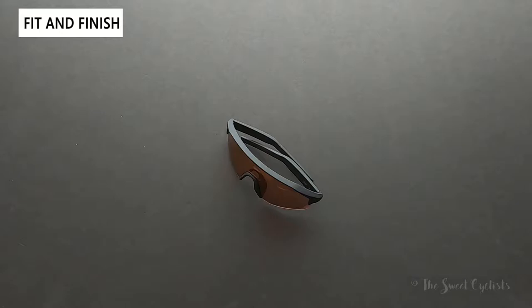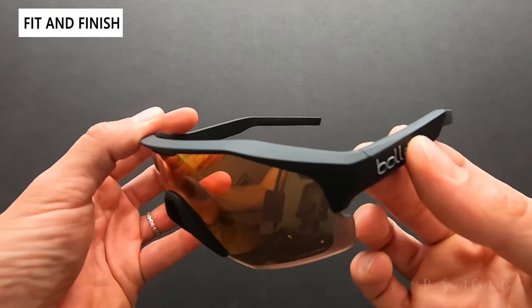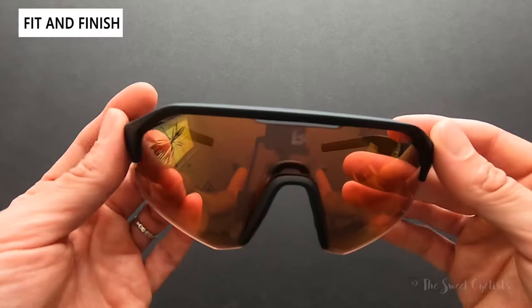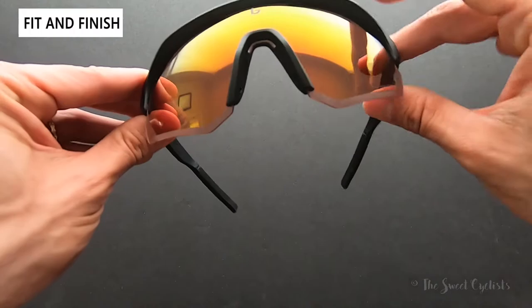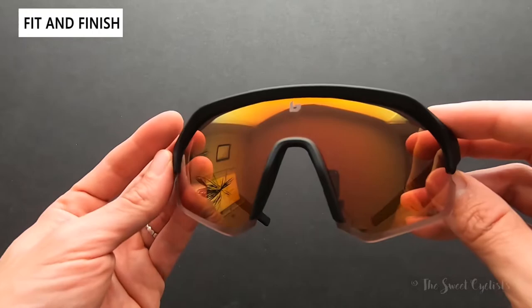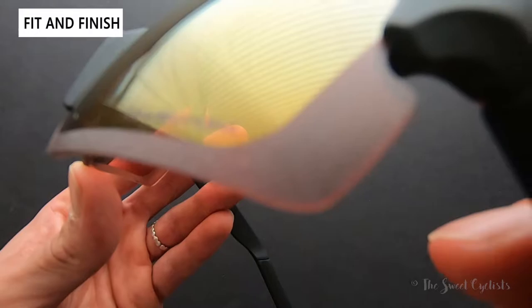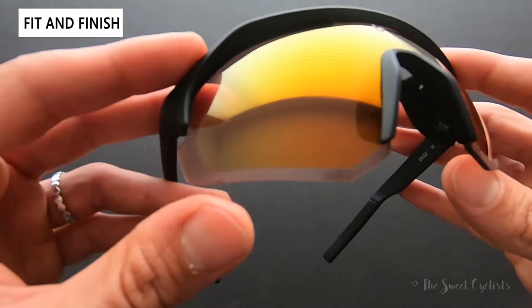Now let's go over the fit and finish of the Light Shifter sunglasses. Starting from the front, it has a very unique design. It uses a matte black frame — they have brighter variations, but the matte one looks really sleek. You have a semi-frameless design, meaning there's no frame on the bottom with no rims on the edges, and the lens is simply held in place with a little pressure. The edges have an almost foggy appearance from laser-etched details that extend all the way around, adding a nice visual touch.